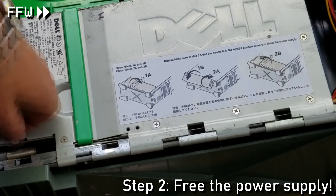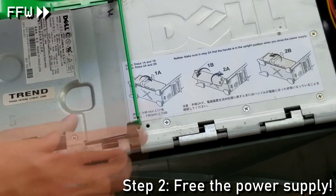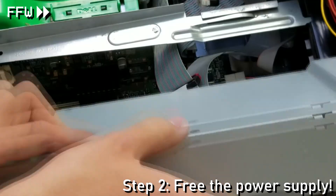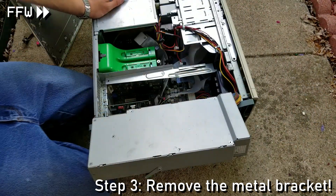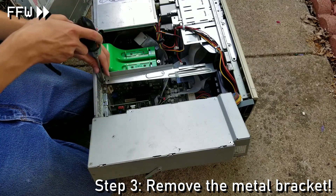We just pull on a green latch and put the power supply to the side. The next thing I focus on is the removal of a metal bracket which held the power supply latch in place.